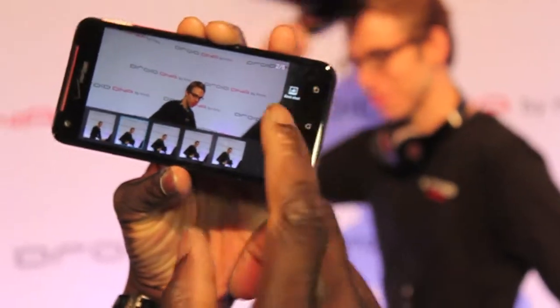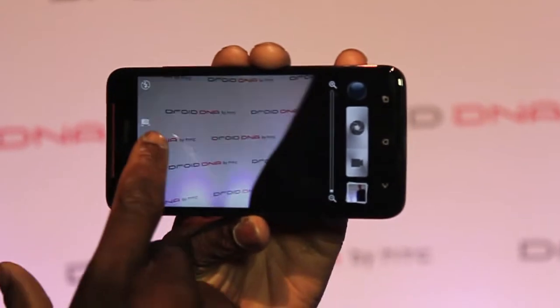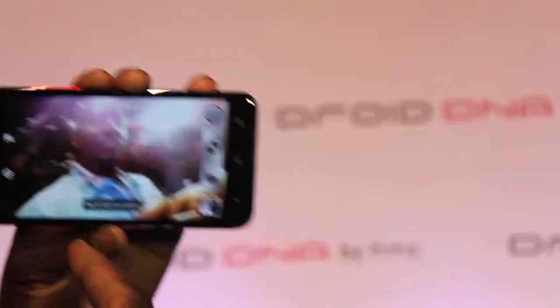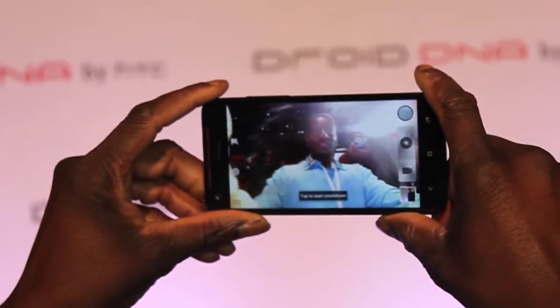Now we're going to actually use the front-facing feature. I'm going to show off the front-facing feature. This is a 2.1 wide angle, 88 degrees.